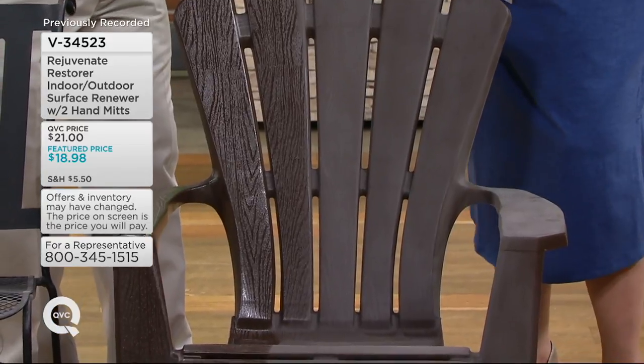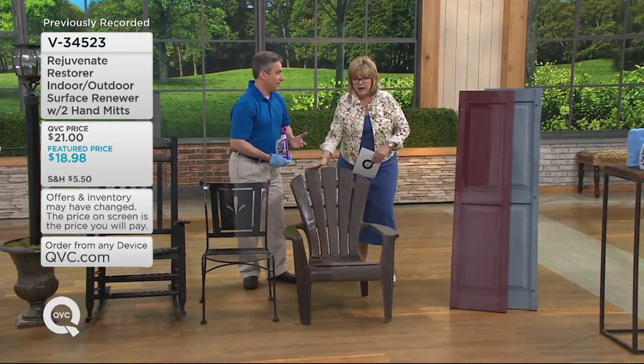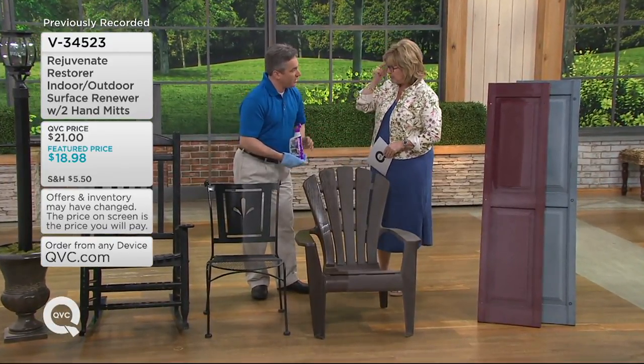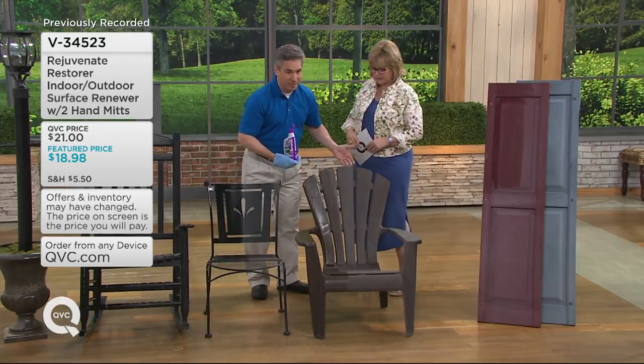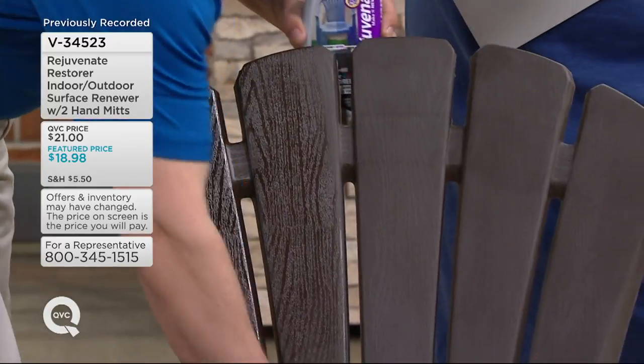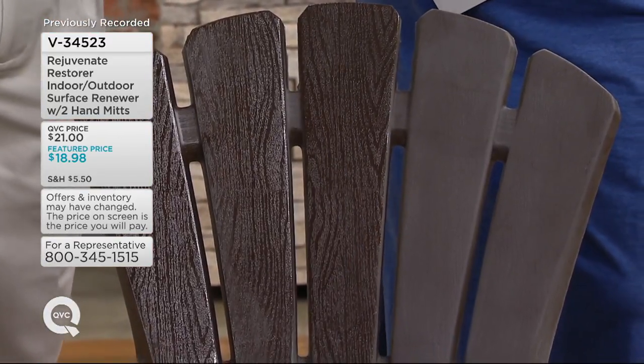With a pressure washer you'll get things clean — you'll get the moss and the green stuff off — but if you want it to look shiny and new, this is the product. You don't even need the pressure washer most of the time. This shutter has been sitting outside and I only did a quick wipe-down to clean it off, and now look — brand new again, or even better than brand new.